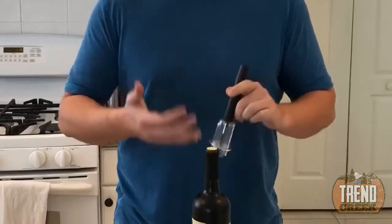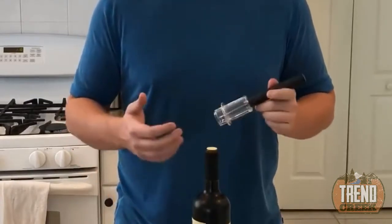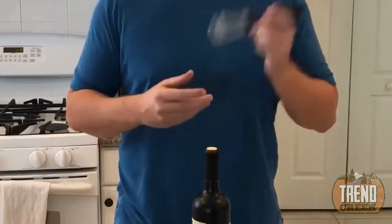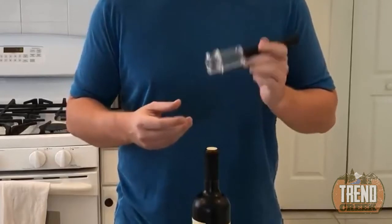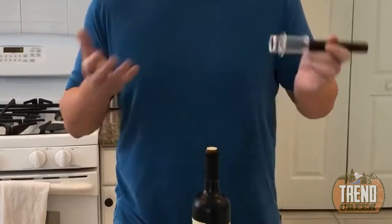And let's be honest, it's just a lot of fun, especially if you host a lot of parties. I had one just a couple of weekends ago, and every time I opened a wine bottle more and more of my guests would come over and say, 'How does it work? Let me see it!'